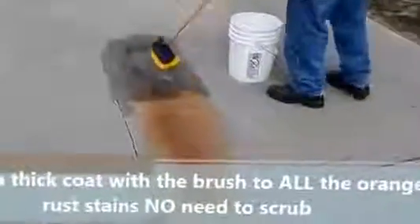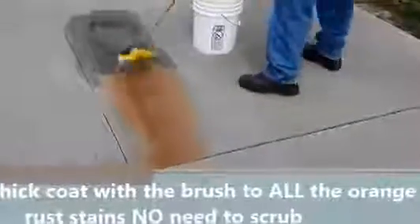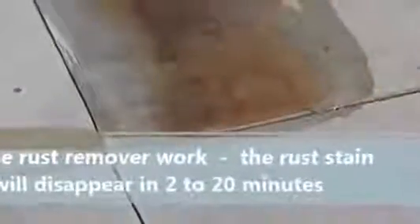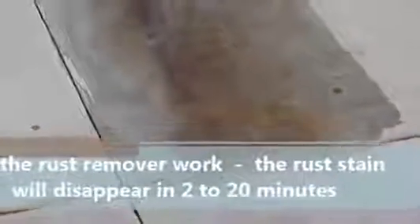As you can see in the video, there's no need to scrub. Just apply enough material to the whole stain and leave it alone. Some stains disappear almost immediately as you're applying it; others take a little longer. Usually it takes between 2 to 20 minutes to get rid of the rust stains. As you can see here, as he's applying it, some of the lighter orange stains are already disappearing in front of the camera. By the way, this part of the video is presented at real time.